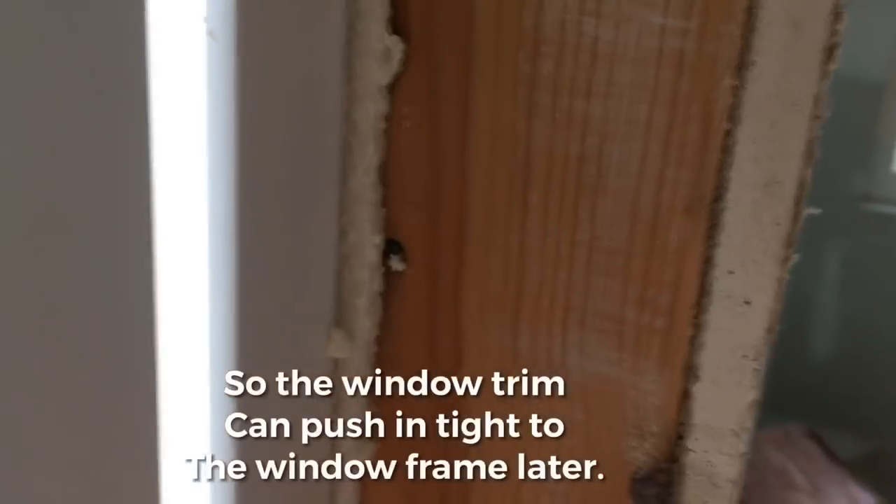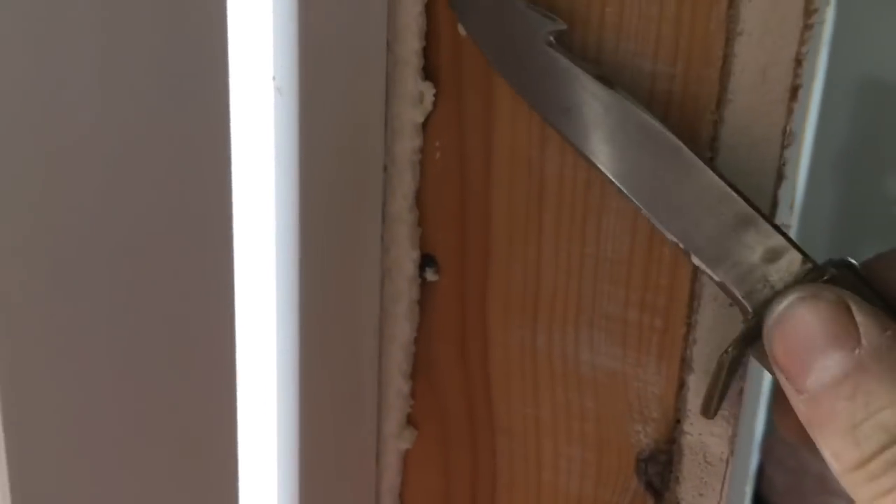After that I go to the windows and I cut all the foam off around the windows with a sharp knife. I don't like to use a utility knife because it's not really the right shape and size. I just like to use a longer blade knife and make sure it's pretty sharp.